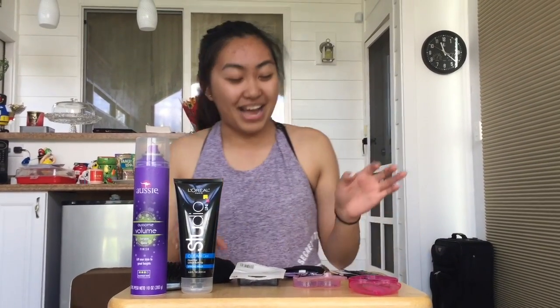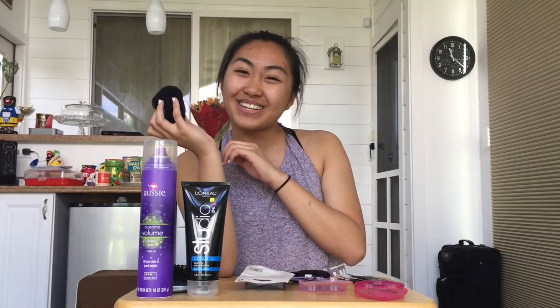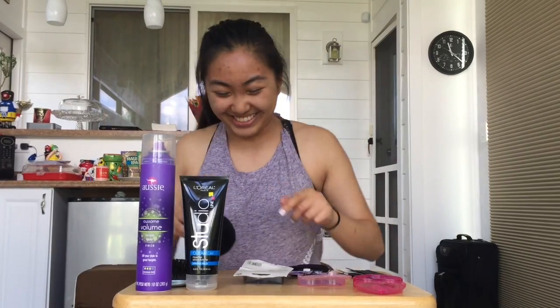For the important part, you are going to need a bun. You can have a sock bun, or a bun you can buy at Claire's or any drugstore or hair store. If you don't have one and you don't want to spend money, just YouTube it — you'll find one.